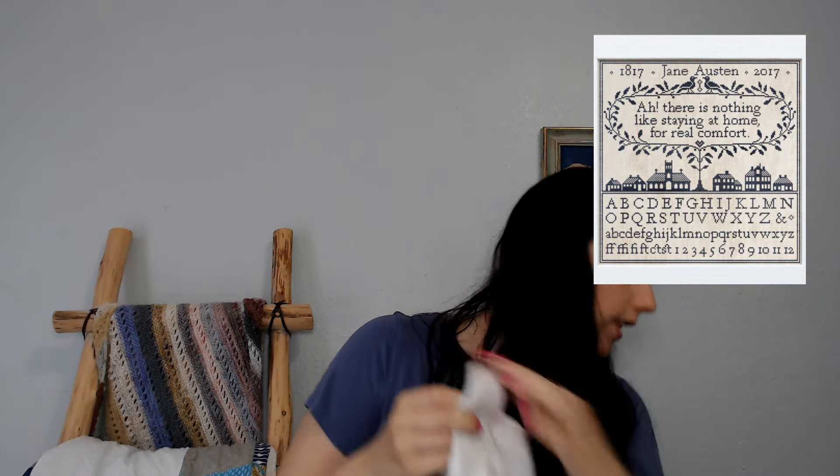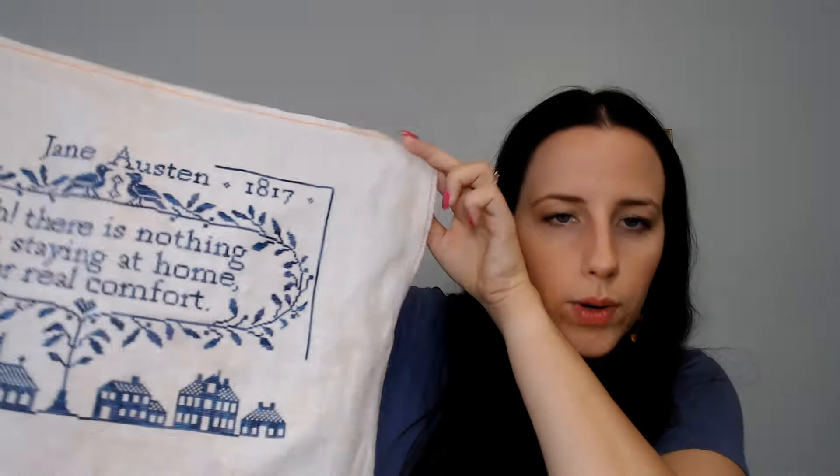The next thing I've been working on quite a bit — this has sort of been my focus project the last couple of weeks — is Real Comfort by Monarch Book Embroidery. My dragon is on 36 count Winter Moon by Zweigart stitched two over two. I almost always stitch my 36 count two over two, so just assume that's the case unless I tell you otherwise.